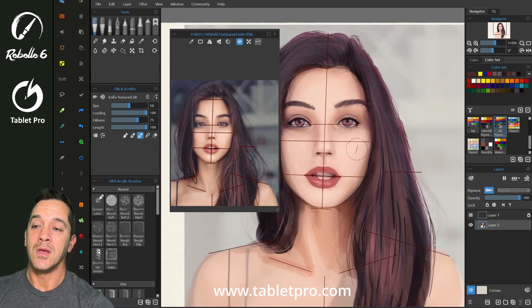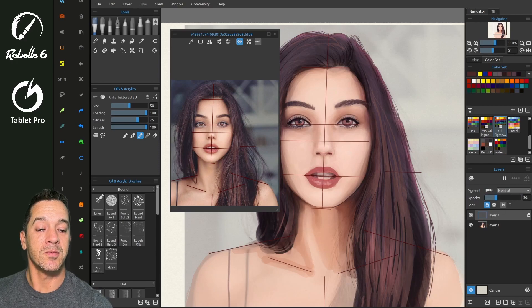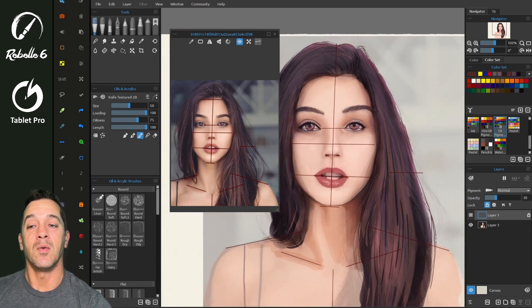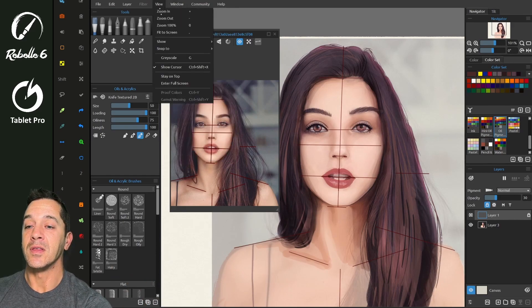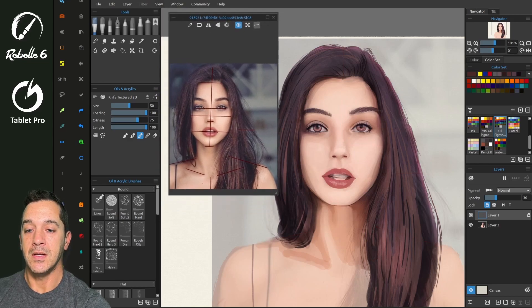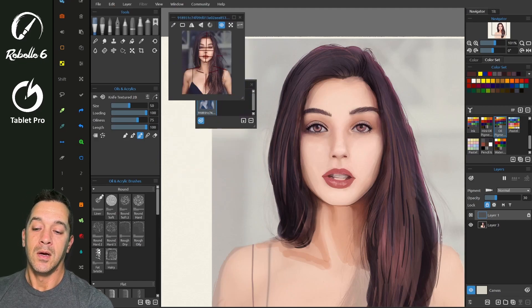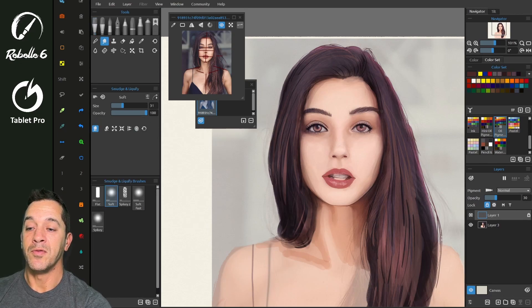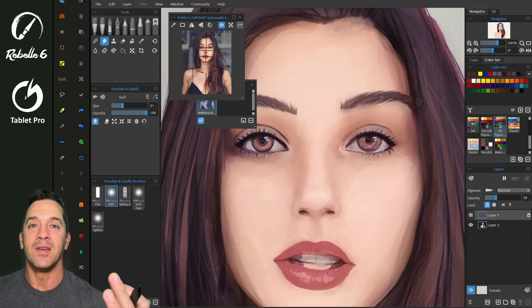So here we have all the processes that we use, like masking over here. You can add clipping masks, layer masks, and there are liquefy and warp tools which actually work really well. Let's turn off these reference image guides so we can see that, and let's shrink this down. We're going to go here to liquefy — pay attention to which mode you're using here. I like 'soft' because it really does a good job of not ruining the artwork.